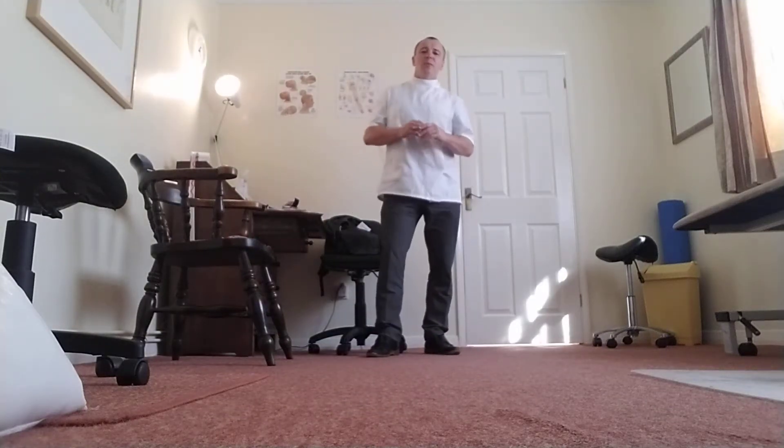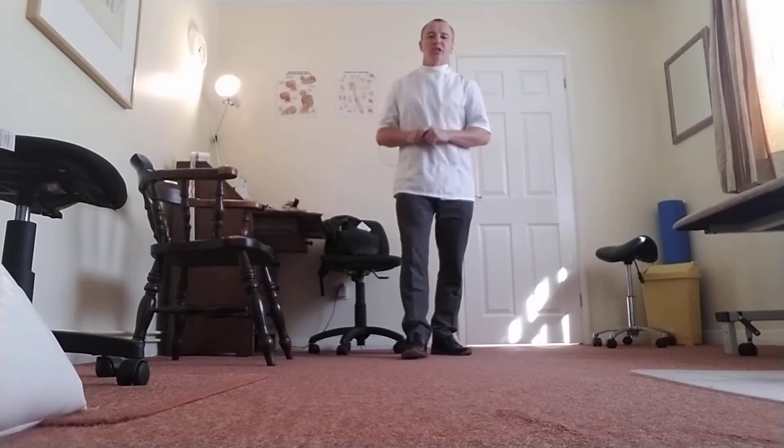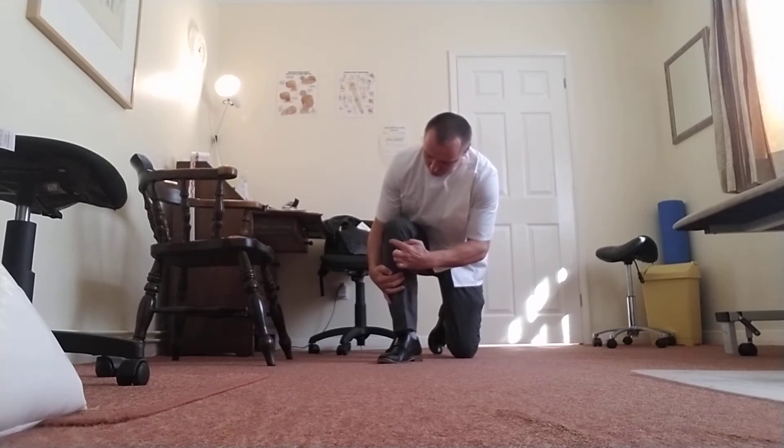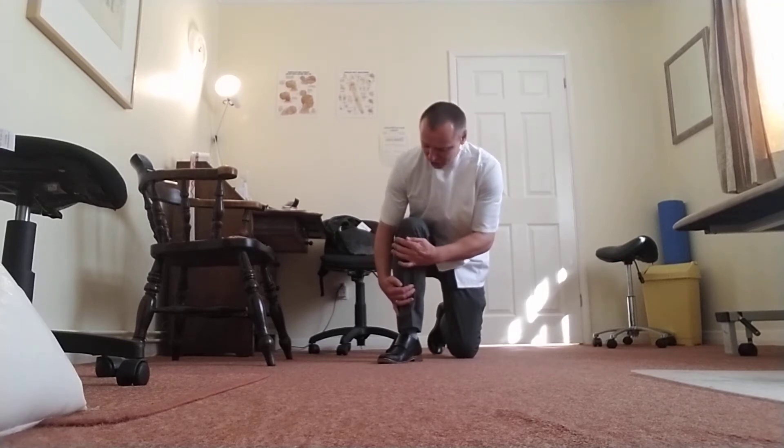Hi there, Jubilee Rossifath here, talking to you today about Osgood-Schlatter disease, which is irritation of the tubercle just below the kneecap. It's usually a repetitive strain irritation, an RSI injury.